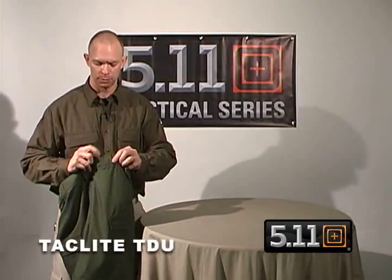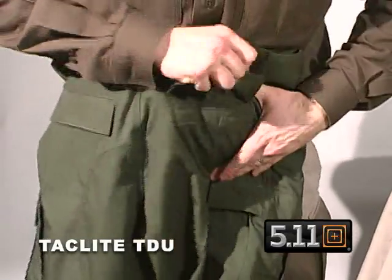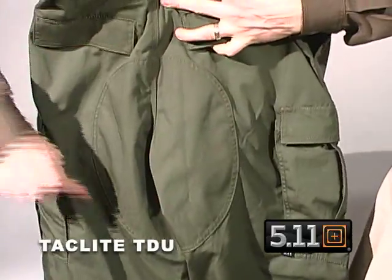We have extra wide belt loops with bar tacking, which reinforces all the stress points of the material. On the back we have a hook and loop closure pocket and a welted pocket with a traditional double reinforced seat that comes around.